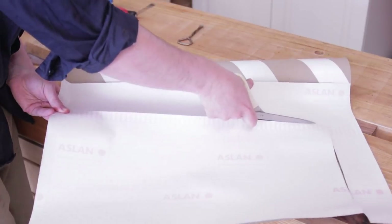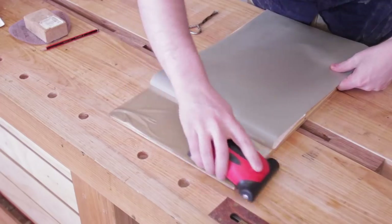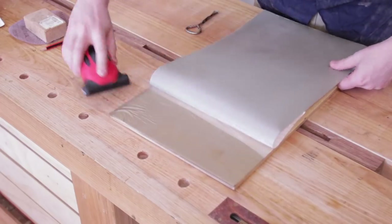The paint mask is cut to size, then slowly peeled off and pressed onto the surface. I find using a roller is the best way to get it to stick properly.